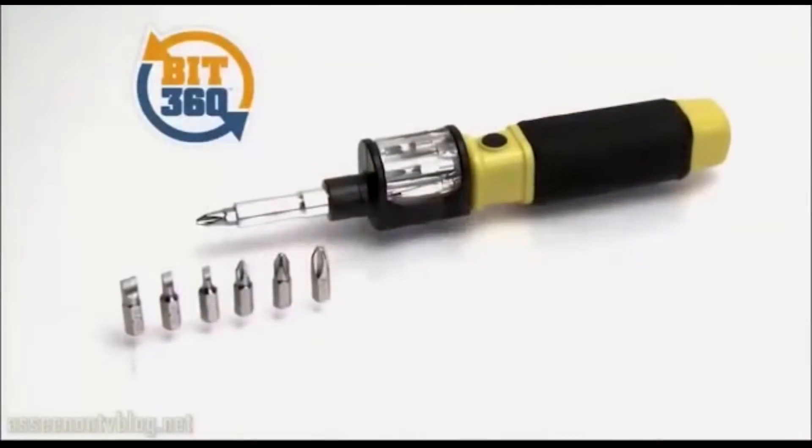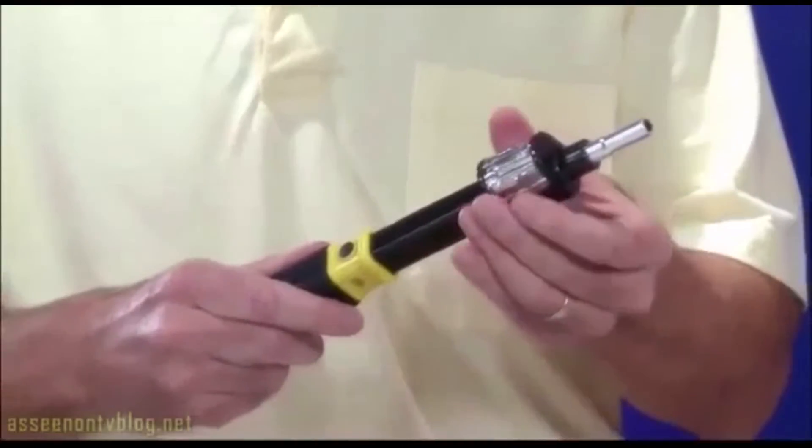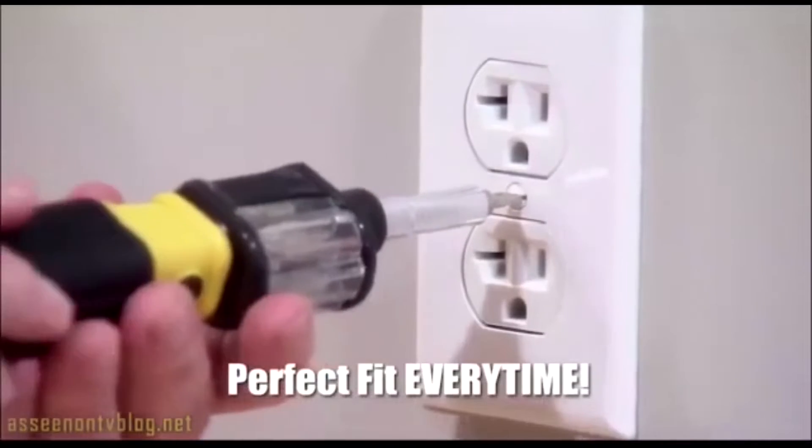I'm David Jones with Bit360, the revolutionary 6-in-1 screwdriver, where all you do is slide, twist, and lock the right bit for the perfect fit every time.